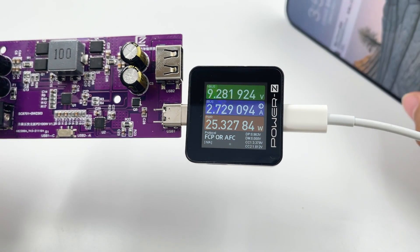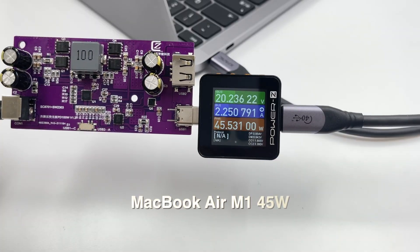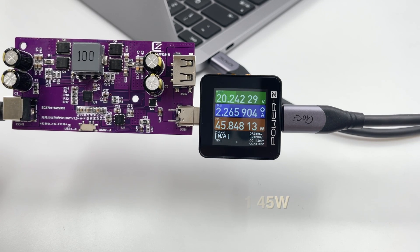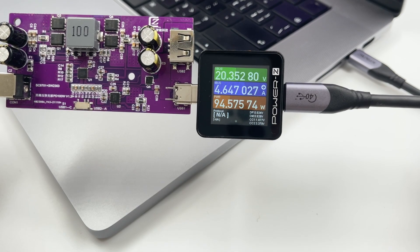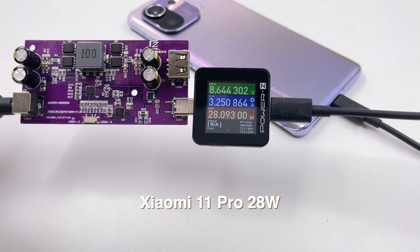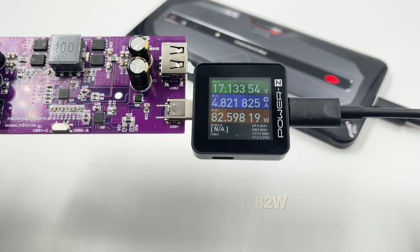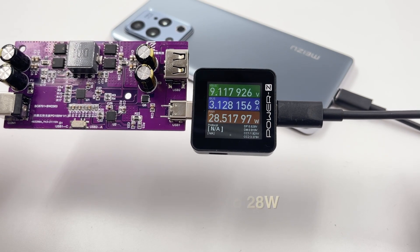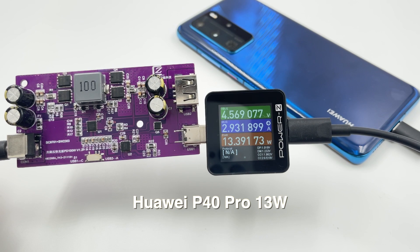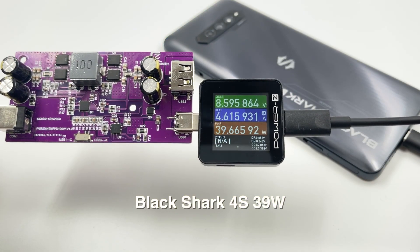Next, let's test it with a few devices and check its compatibility. Almost all tested devices can support fast charging.